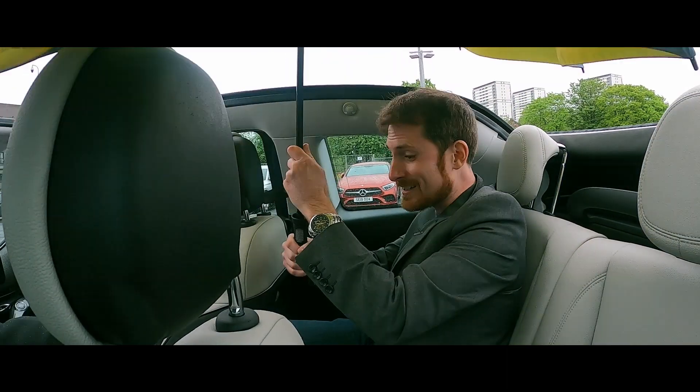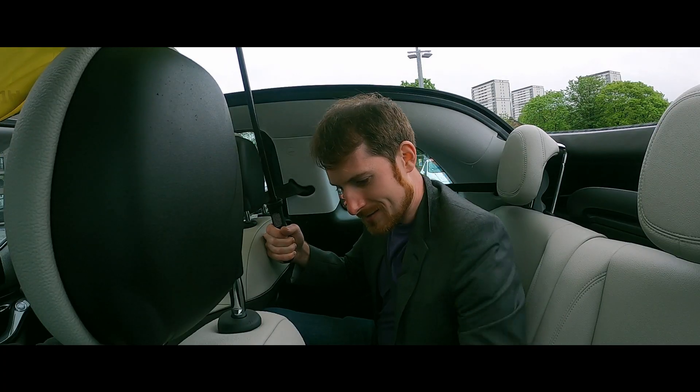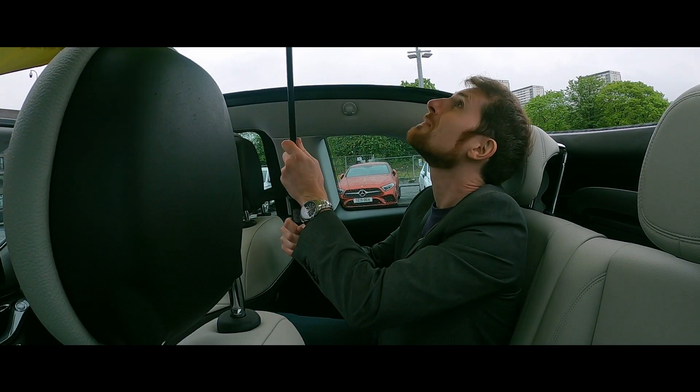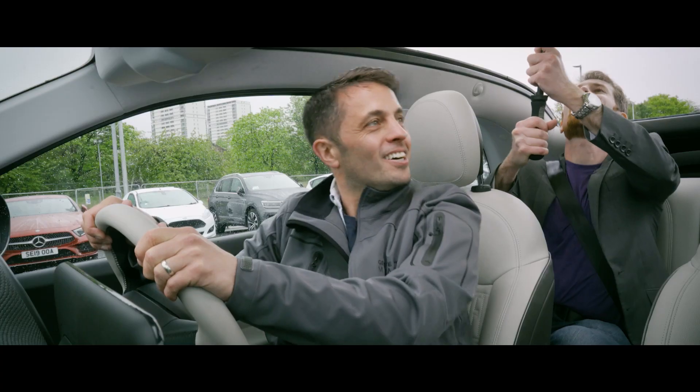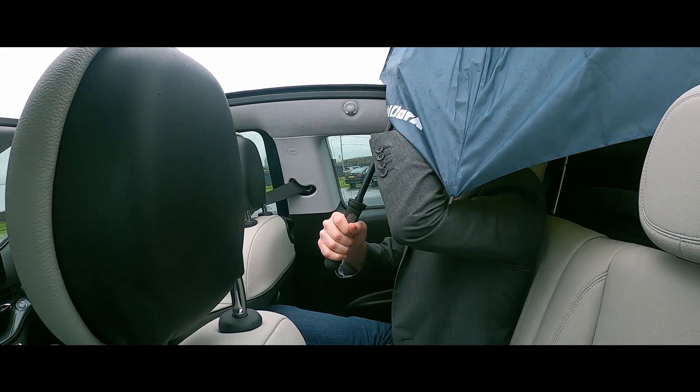Those are good brakes. Whoa — good brakes! That is really impressive. And that is some broken camera equipment. You fixed the umbrella! Fixed the umbrella. The brakes weren't that good — it fixed the umbrella. Umbrella's broken again.